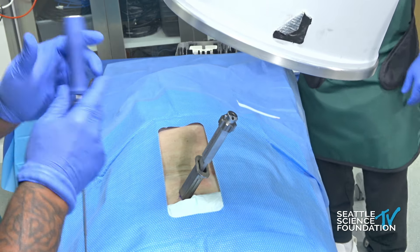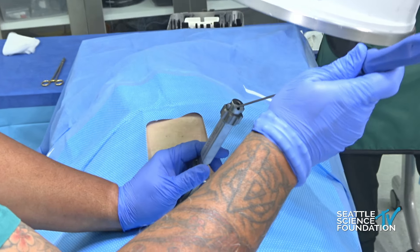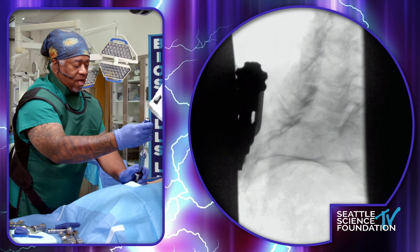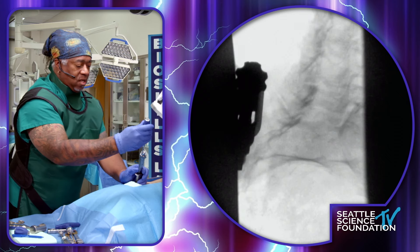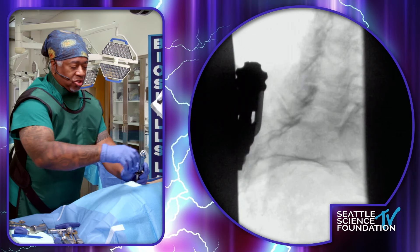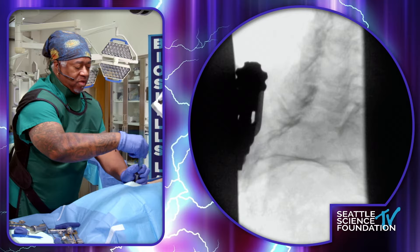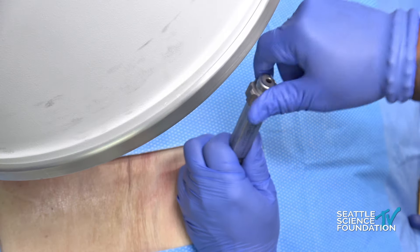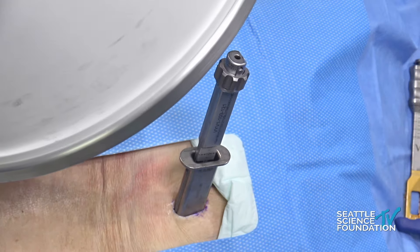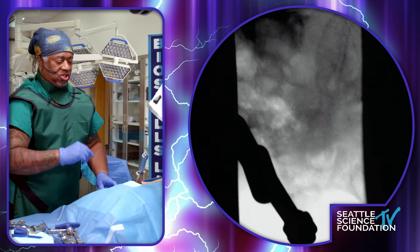There's essentially a set screw in there that's set to specific torque. I'll drop into that — a couple of twists — and I'm torqued in place now. The only other thing to do is release myself from the device. Give a couple of little waggles, make sure I'm free. I'll come back to just the straight AP, then go to the lateral.